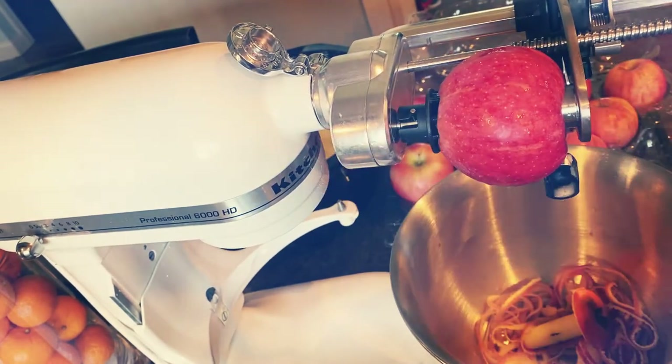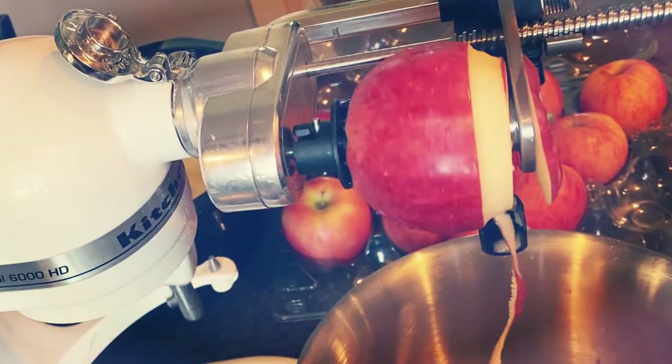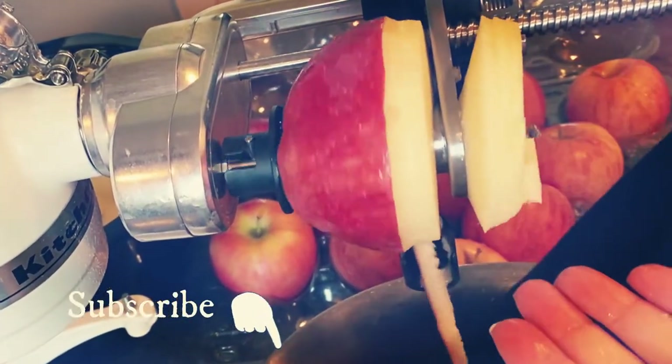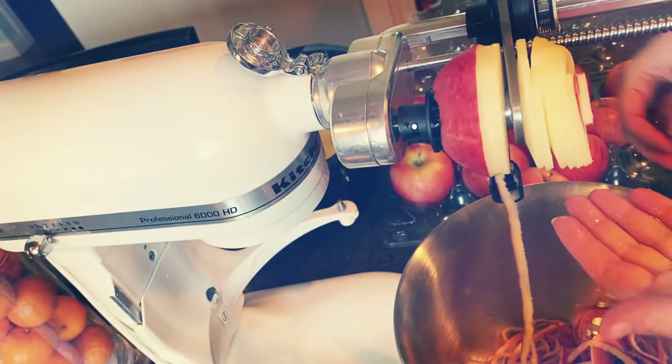Although the primary focus of this channel is homeschooling, it's also motherhood, and part of motherhood is finding delicious recipes to cook for your family. If you're enjoying this content, please consider subscribing and give me a thumbs up — that is the best feedback I can receive and it helps my channel out.